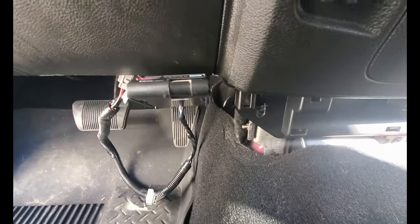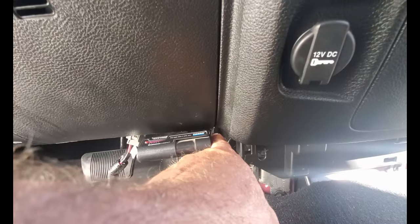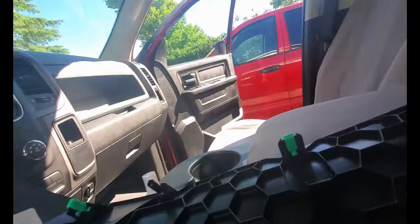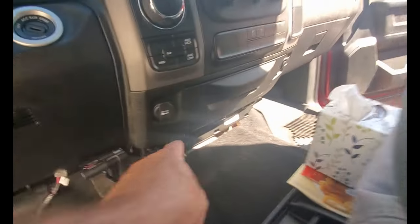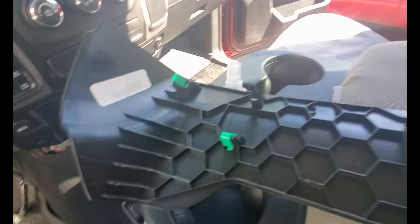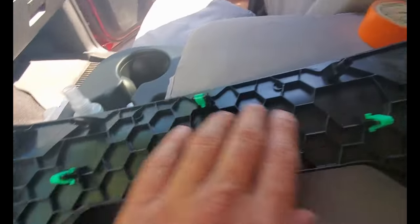In order to get that screw in down there, I had to take this bezel off — it goes in there and is just held in with some little clips, so a little bit of pressure pops it right out. Then pop it back in.